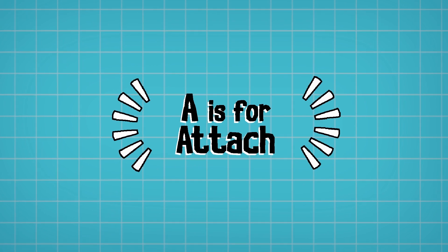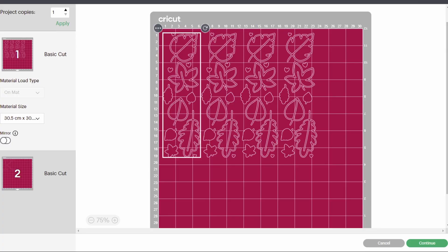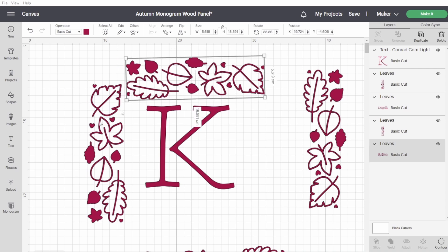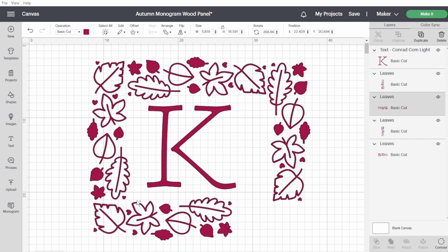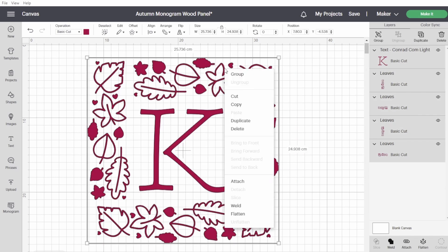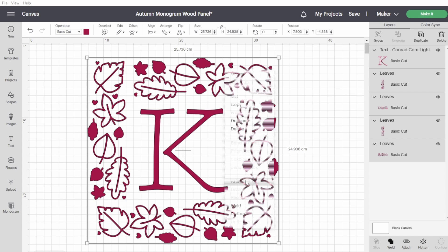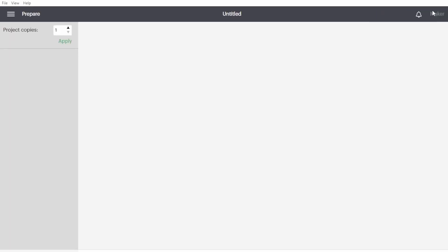A is for Attach. The Attach feature is probably the first feature that you'll end up having problems with in Cricut Design Space. This feature allows you to design whatever you want on your canvas and keep it in exactly the same location. By click-dragging and selecting everything, right-clicking and clicking Attach, everything that you design in your canvas will stay in exactly that same location.